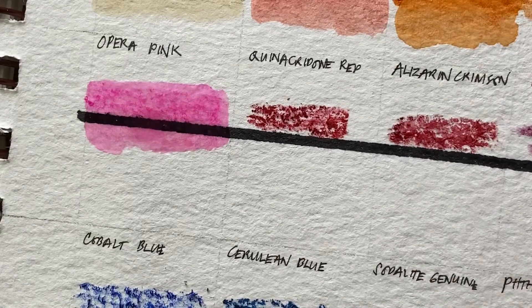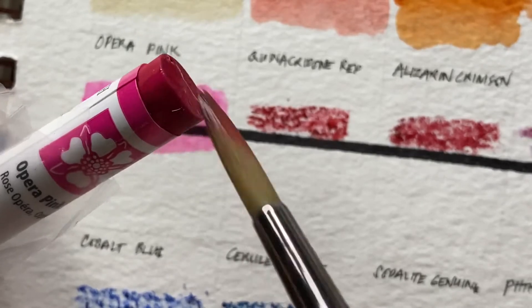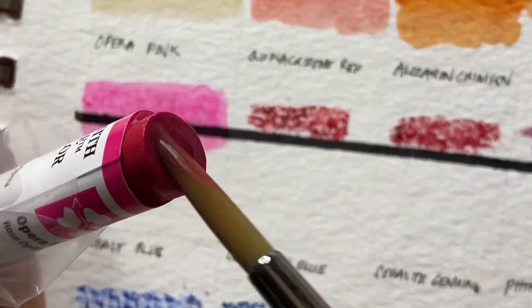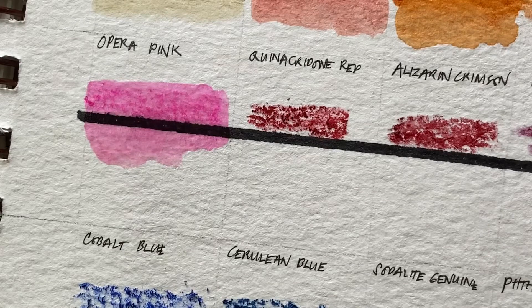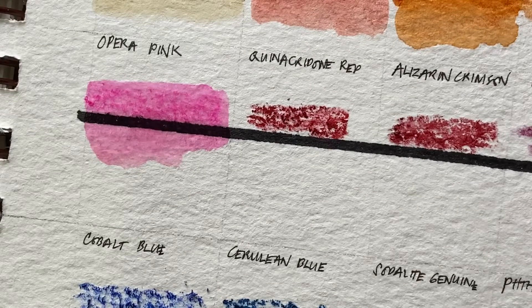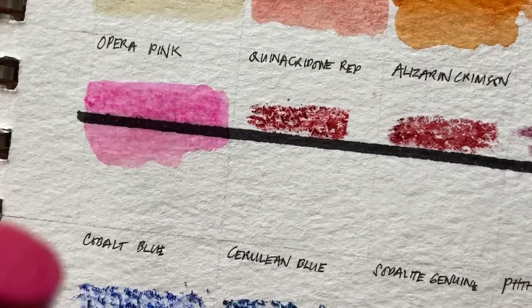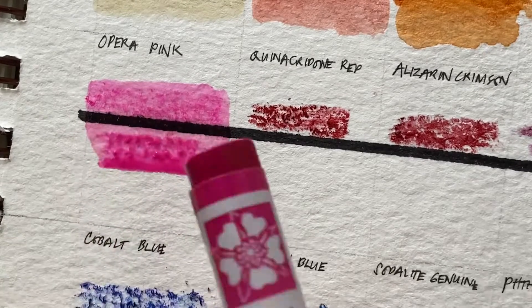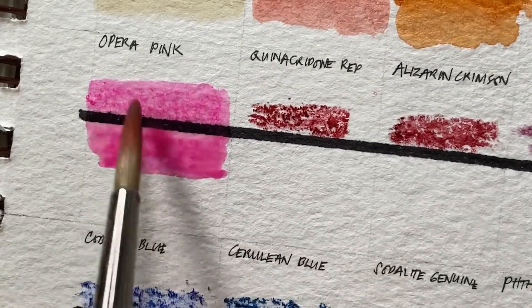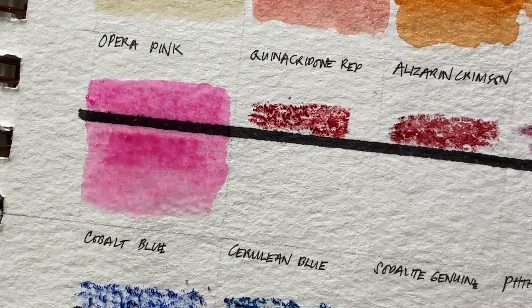I noticed the opera pink — I'm a bit disappointed with it. It was one of the reasons I bought another set of colors. It's hard; it doesn't activate right away. I even have to chop it or smudge it, or wet the paper first. I think this stick has been stored for a long time.